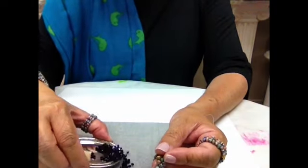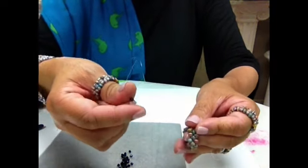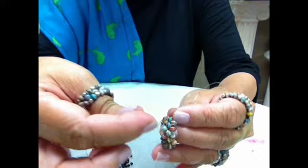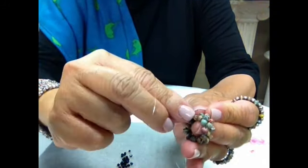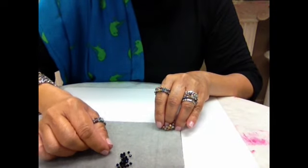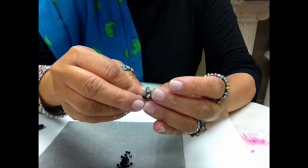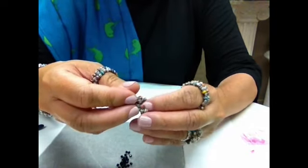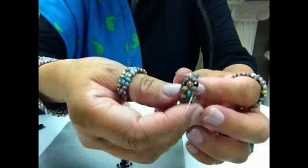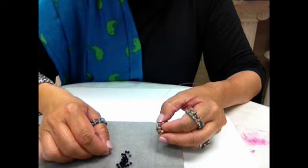I like doing this part! Take an accent bead and put it through the next side bead. You're basically beading the spaces you see on the side. Do the same thing on the other side — put it through the next bead. The nice thing about using the illusion cord is that your piece becomes very pliable. Now you have two accent beads. Continue all around until you reach the end.